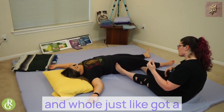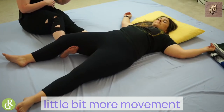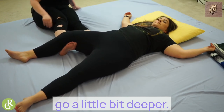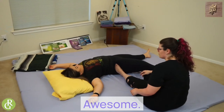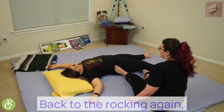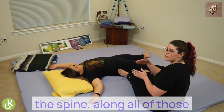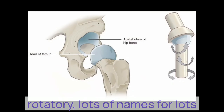Hold just like that, and a little bit more movement on this side — we can go a little bit deeper. And then back to the rocking, getting that movement along the spine, along all of those rotatories and multifidi. Lots of names for lots of muscles that are in our back.